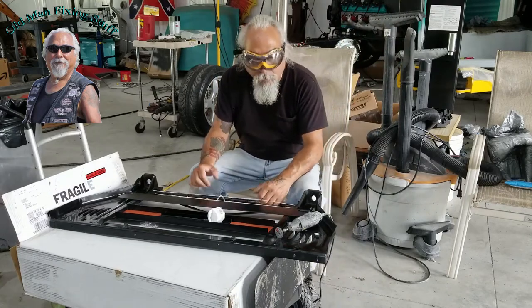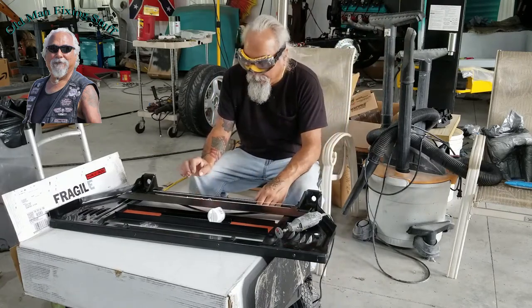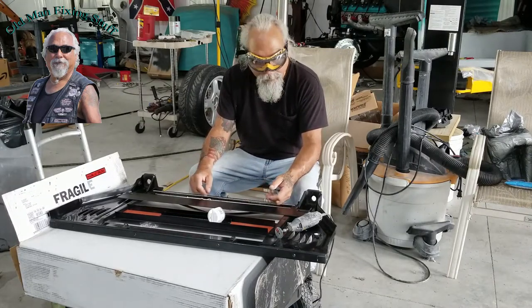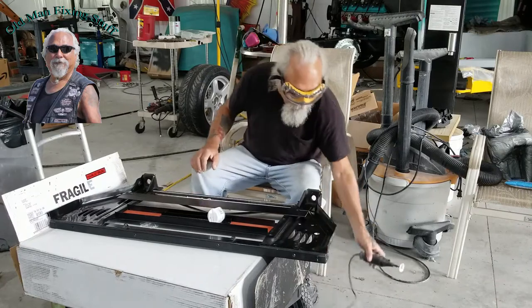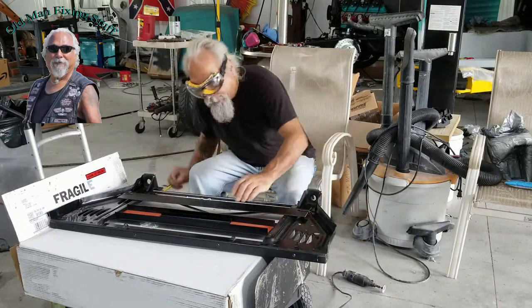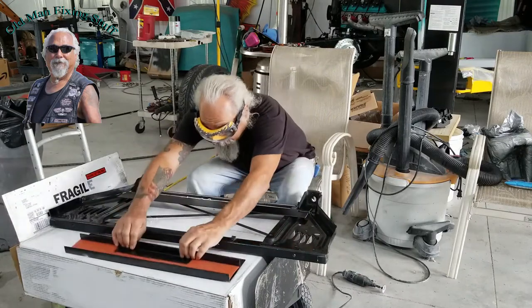I got my radiator in and I want to do a test fit — it's a US radiator for a 55 Chevy pickup. I've got to modify the core support; they give you a couple of pieces to put on.